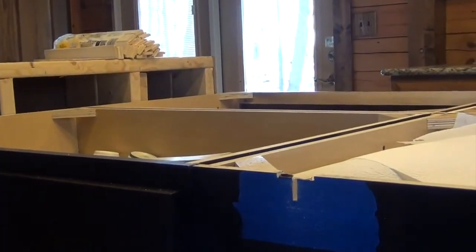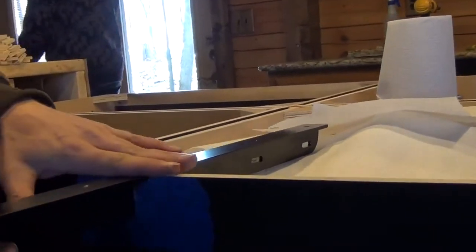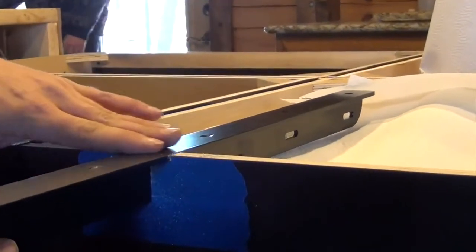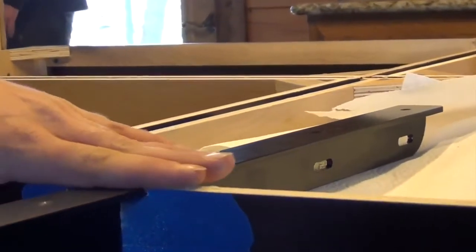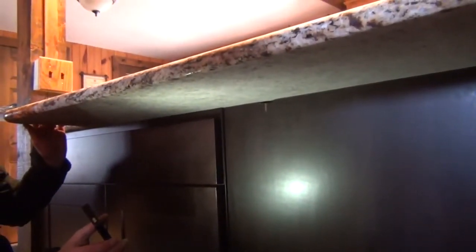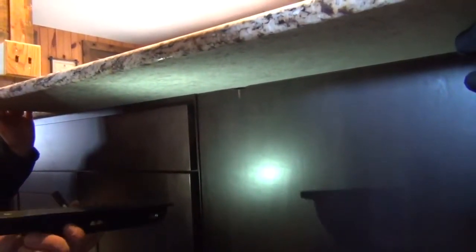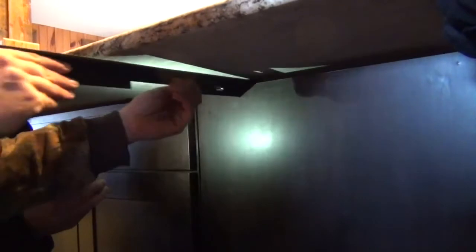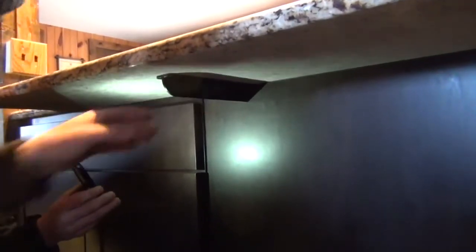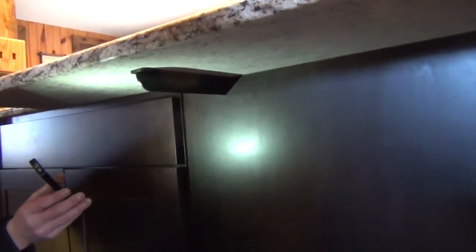After you're done cutting, you want to check it and make sure it fits. It fits and it's pretty flush on top — just a hair above the cabinet, so it'll sit on the counter and show support. At this point we have the countertop on. We're going to lift it up and slide the counterbalance T-bar in. It's pretty sturdy, and that's how the T-bar is installed.